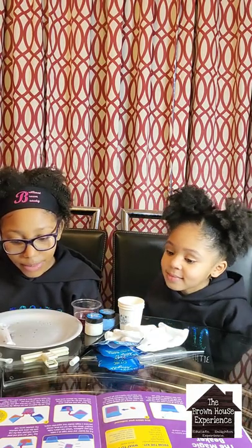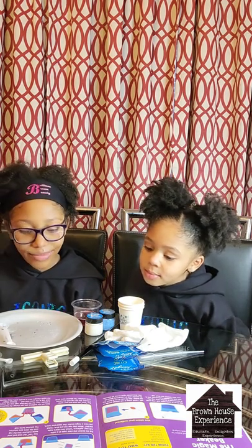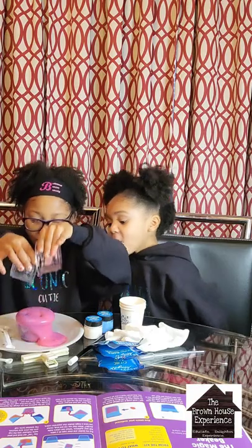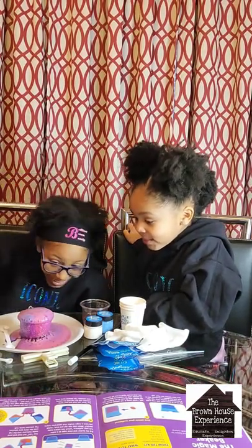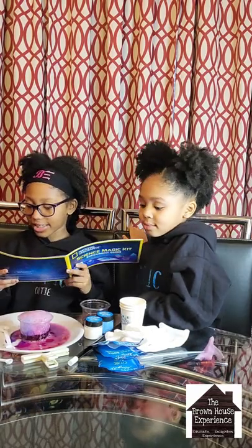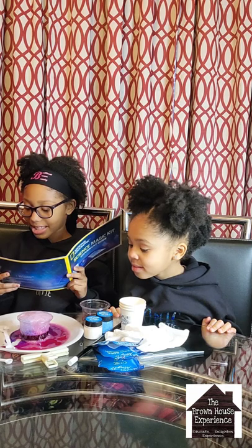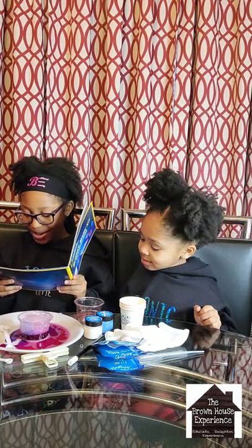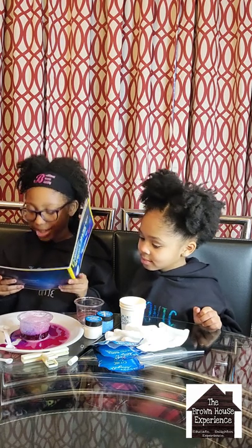Last step — step number seven: tell the audience you can change the liquid back to purple. Pour the red and blue cups into the empty clear cup at the same time. Science magic! The liquid changes back to purple with a fizzy reaction! It exploded — so cool! Why did that happen? We learned why the pH indicator changes color when it interacts with acids and bases. The fizzing happens because the solution releases carbon dioxide as part of the chemical reaction. You might want to do it over a plate or baking tray for easy cleanup, just as we did.